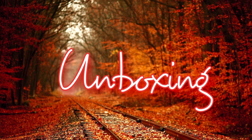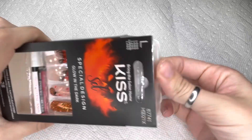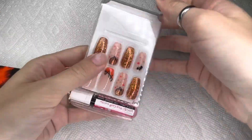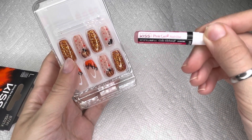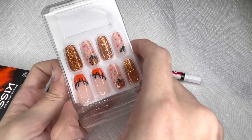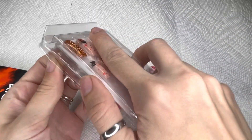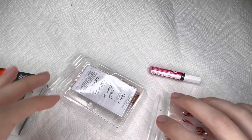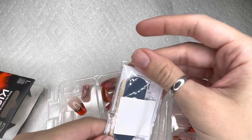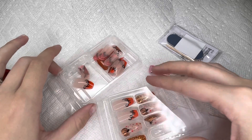I'm going to be starting the video with unboxing them. These are the Kiss special design glow-in-the-dark nails. They do have a couple different styles of nails. And of course, they do come with glue — this is the pink gel glue. They also come with the nail file and the nail tool, pretty much like in every Kiss Press-On Nails kit. It also has the directions in that little packet, and then it has all of the extra nails.